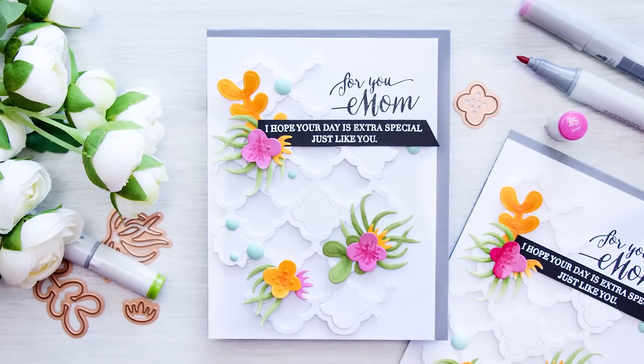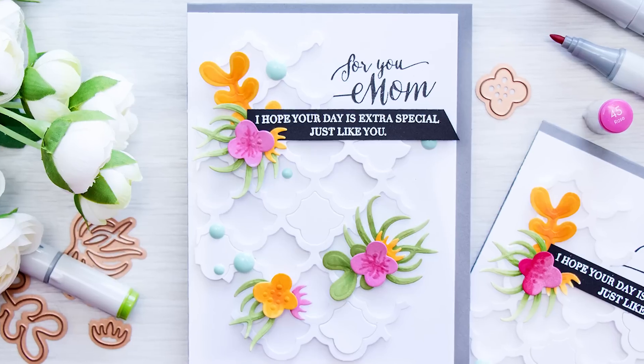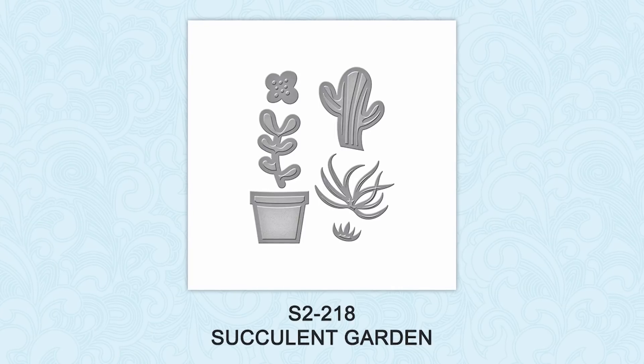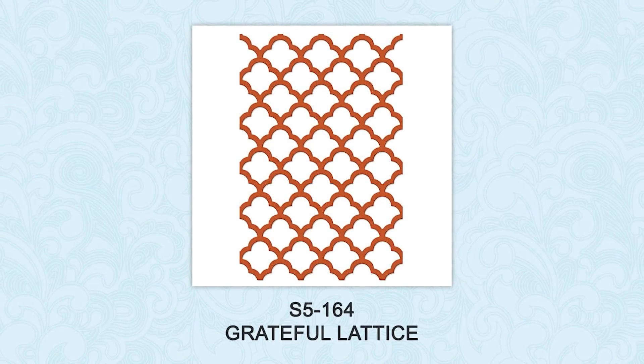Hello everyone, this is Yana Smokula for Spellbinders Paper Arts and I'm excited to share a Mother's Day card featuring easy colored die cuts. I will be using the Succulent Garden die set from the Die Delights collection from Spellbinders as well as a beautiful Grateful Lattice expandable pattern die to create my project today.